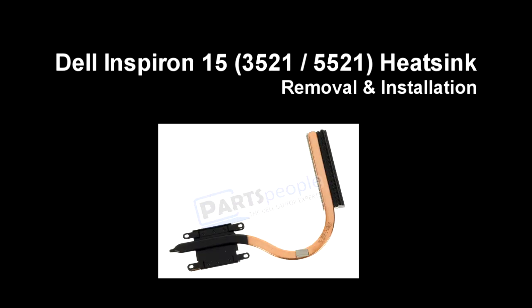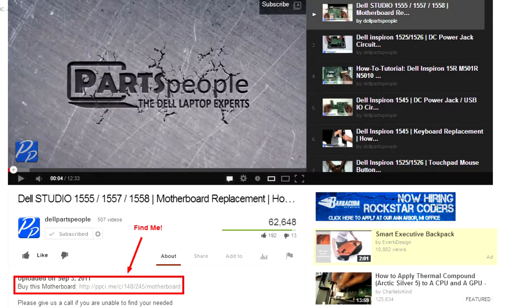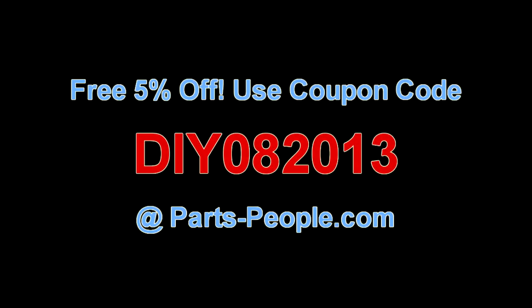This video will show you how to remove the heat sink on an Inspiron 1535/1555/1521. Click on the link in the description below to purchase this cooling fan. Partspeople.com offers 5% off to do-it-yourselfers with this coupon code.